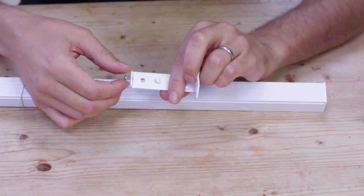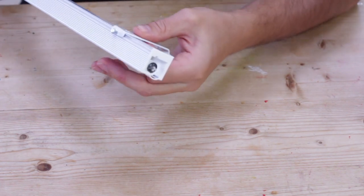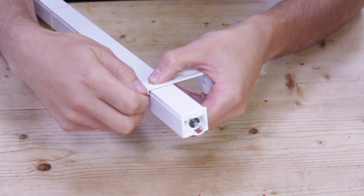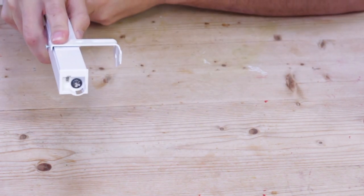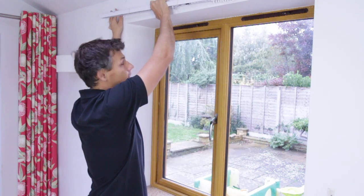Then there are the face-fix brackets, which are these little L-shaped brackets. As you can see, there's a little lip at the back that needs to be on the head rail — it goes in like that — and then just re-tighten it with a screwdriver. This type will fit outside the recess and clip on like that.